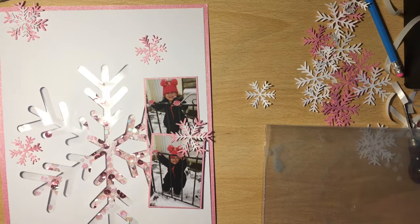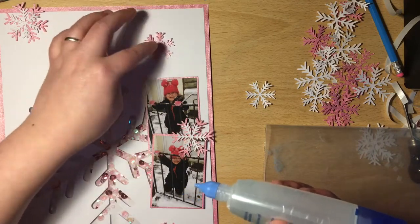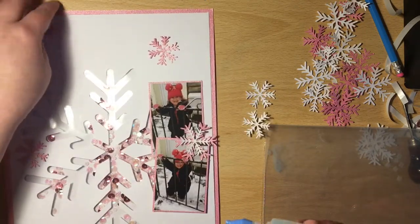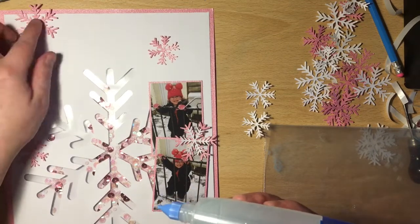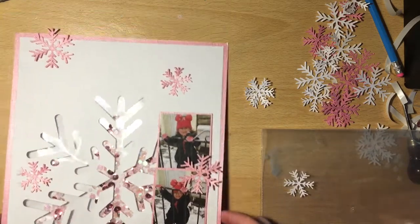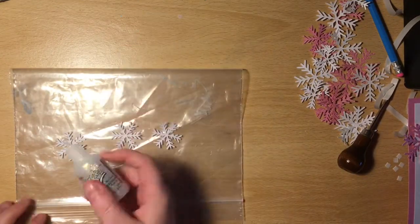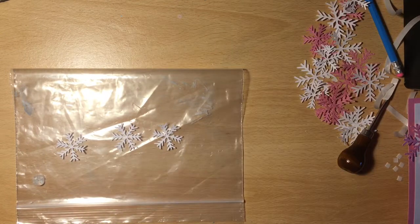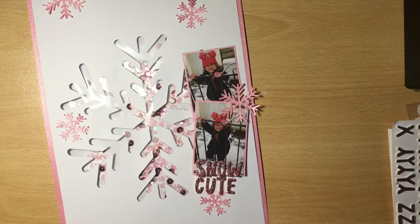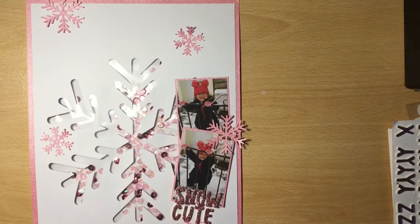What I'm going to do here is get some very old Stickles glitter glue — this has been in my stash for probably about ten years, and it still works, which I was quite surprised about. I use it on the white snowflakes just to add a little more sparkle to my layout. I can't remember which one it is — I think it's actually called Icicles. I just put that on top and leave it to dry.